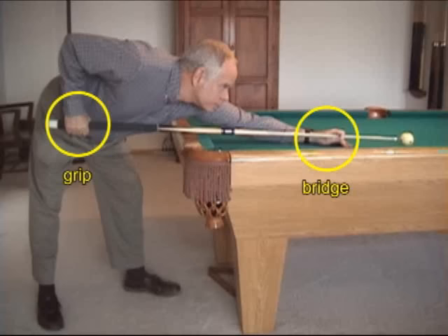In this video, we present technique advice that will help you ensure your grip and bridge provide reliable, consistent, and accurate cue motion for all types of shots.